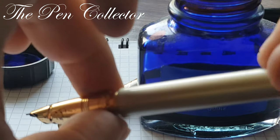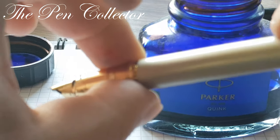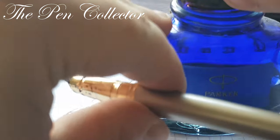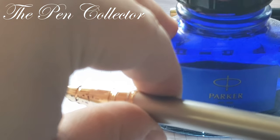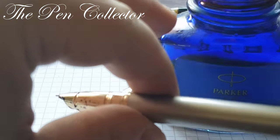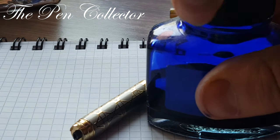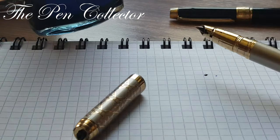Let's see if it writes, because this is the first time that this pen is in use after 20 years of sitting in a pen drawer. I recently discovered it.